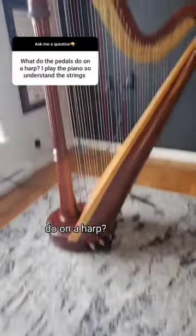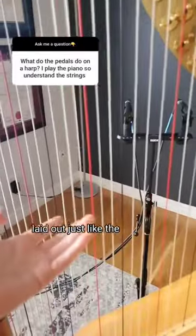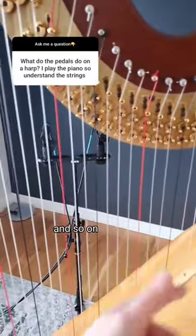What do the pedals do on a harp? Long story short, they change the notes. The strings are laid out just like the white keys on a piano. We have C, D, E, F, G, A, B, and so on.